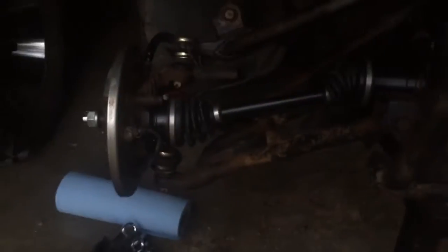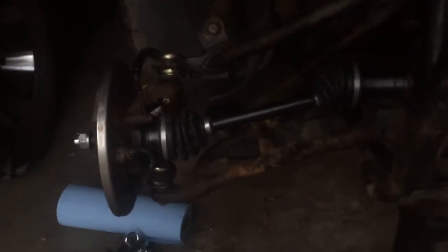We built the front differential and put it in — you can't really see right now, it's still kind of dark. New axles, got everything put back together, put the hub on for the brakes and everything.